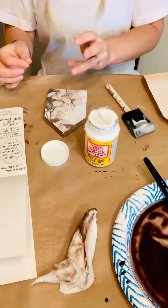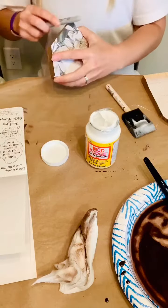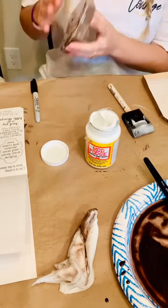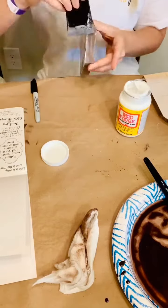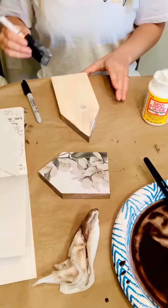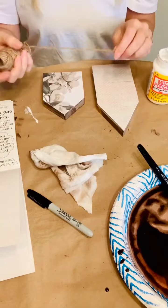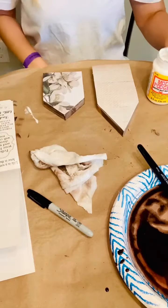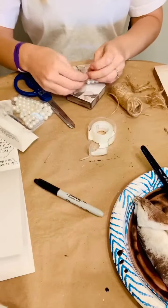What she's doing now is securing the scrapbook paper onto the wood with some Mod Podge, and then she's going to seal it with a top coat of it. You saw her smoothing it down to get all the wrinkles out and the bubbles.